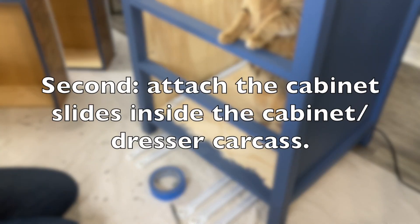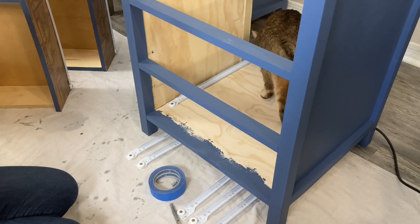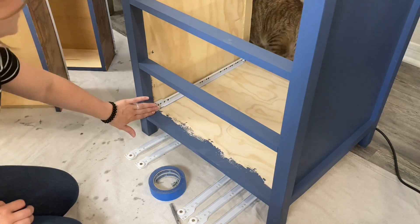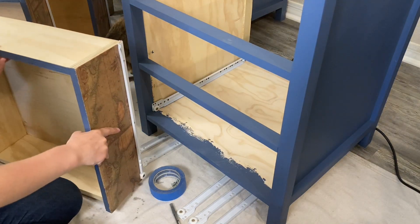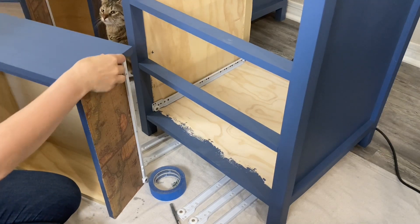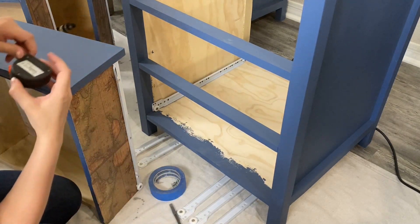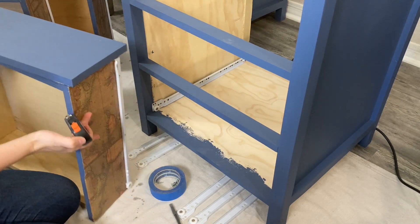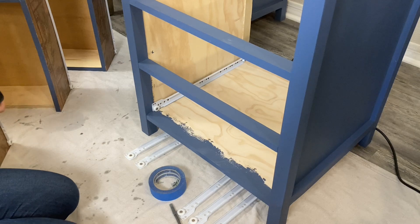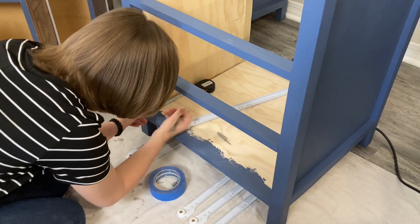Next, you're going to install the cabinet slides. For these, the wheel is to the front or the opening of your project. You'll need to measure from the bottom of the drawer front to the top of the drawer slide to determine where the top of the cabinet slide will rest on the face frame. Then measure the distance back from the drawer face to the beginning of the drawer slide you've already installed to determine the depth. I only needed to measure that depth of the cabinet slide since my drawer fronts are not attached yet.